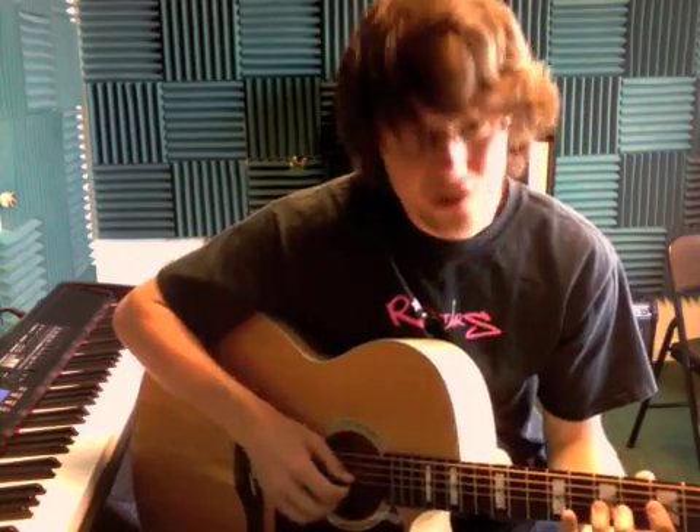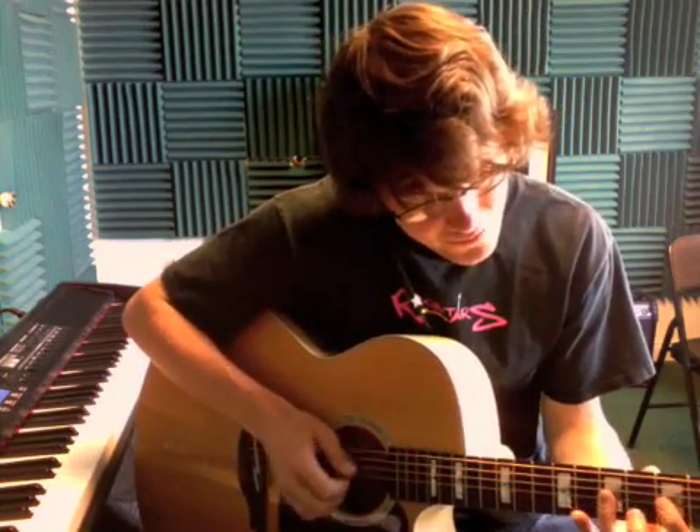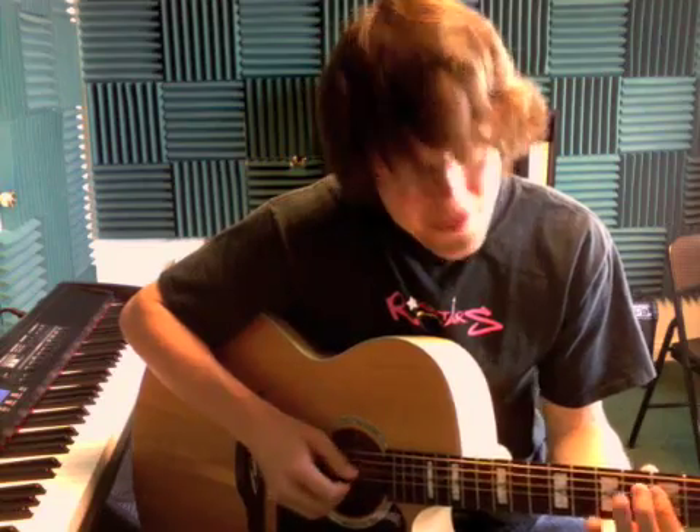All right, so today we're working on Sunshine of Your Love. You came back and did it great, but you were doing it all on one string. Remember that there are three different strings involved: the third string, the fourth string, and the fifth string.